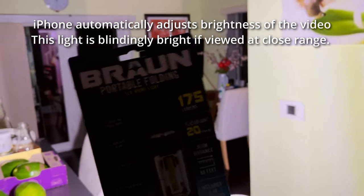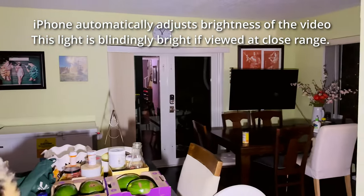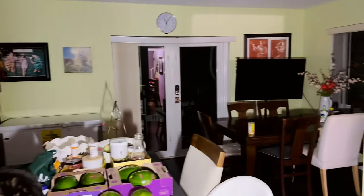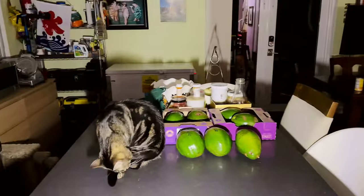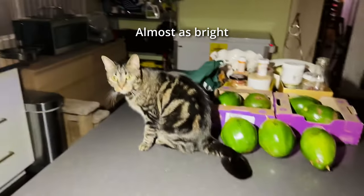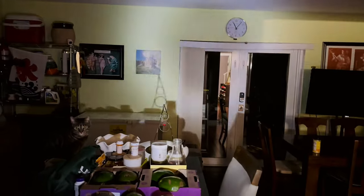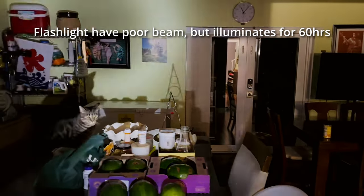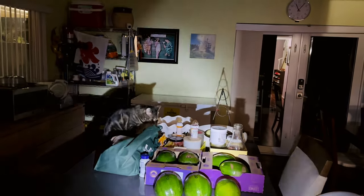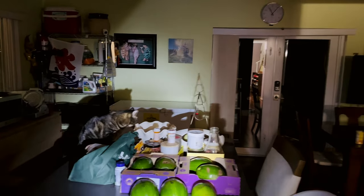The next brightness setting is slightly dimmer but still plenty of light. If you're working close, like under a car, this is great. You can also try the flashlight mode — not a very good beam, but it works. You can still illuminate objects a bit further away and it still works fine.